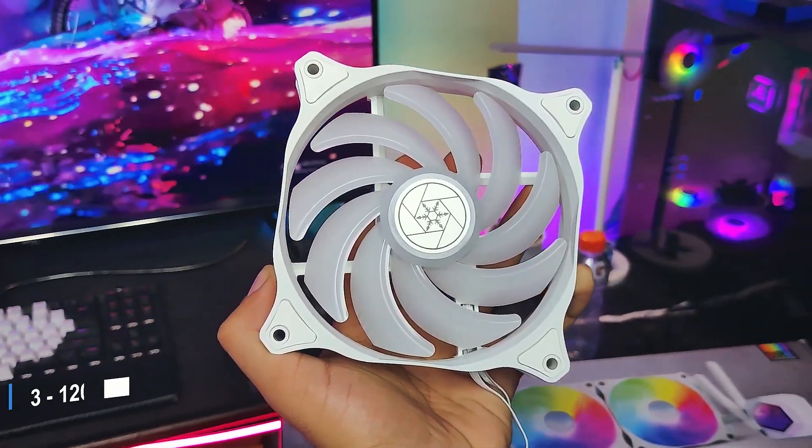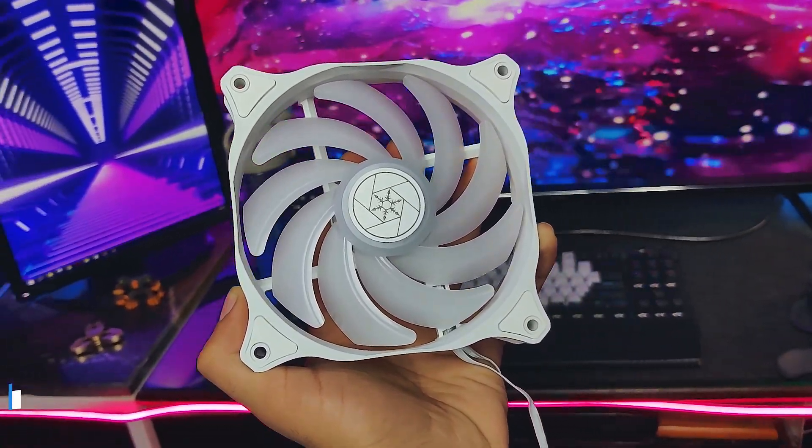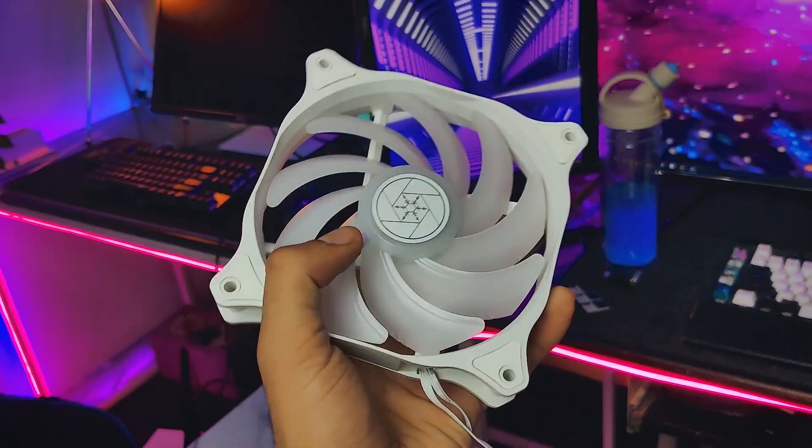Even grease, vapors, and harsh materials can be easily withstood. Overall, the build quality of the radiator is decent. Moving towards the fans of this AIO — these fans are 120mm PWM and RGB fans. The build quality of these fans is pretty decent, though there is a small flex in the fins of the fans.